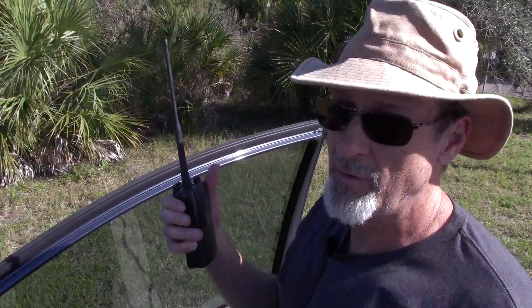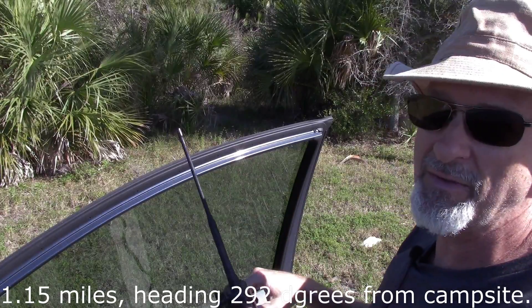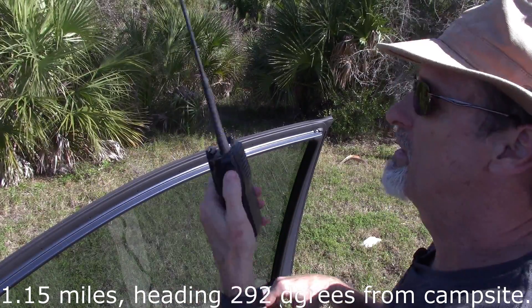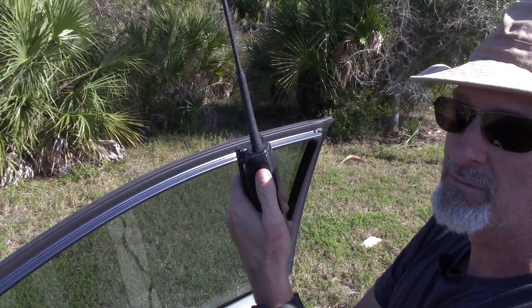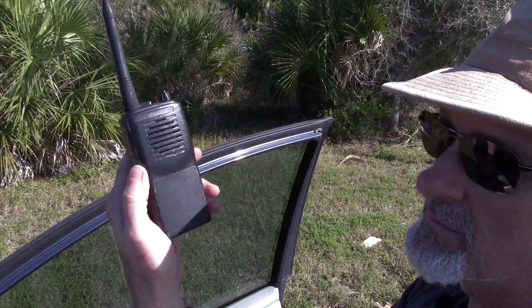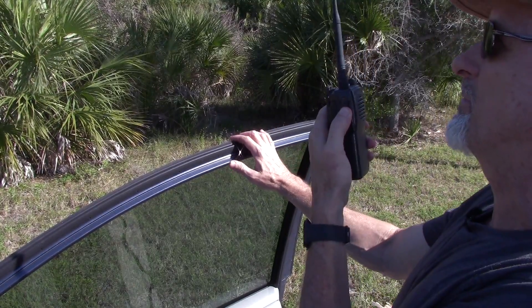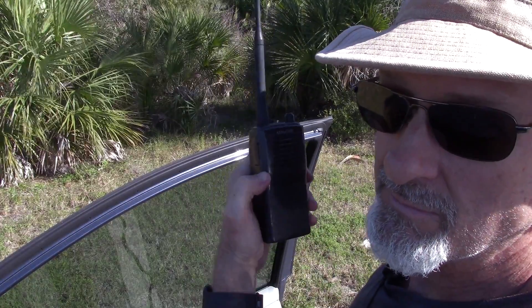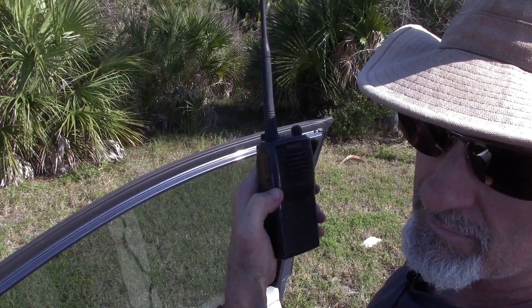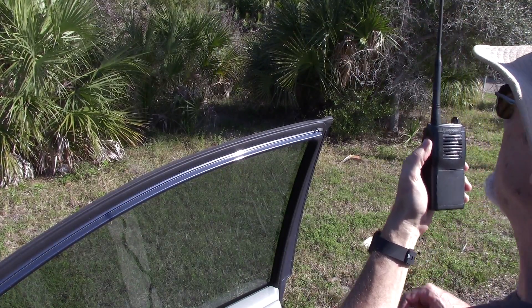I'm going to go somewhere else and get outside the vehicle. Okay, new location - more vegetation. Distance is about the same but I think there's a lot more vegetation. Testing 1, 2, 3. Can you hear me? Hello? Okay, I can hear you - it's a bit scratchier. Can you make me out at all? I can understand what you're saying but there's too much static. Okay, I can understand you. That's good.